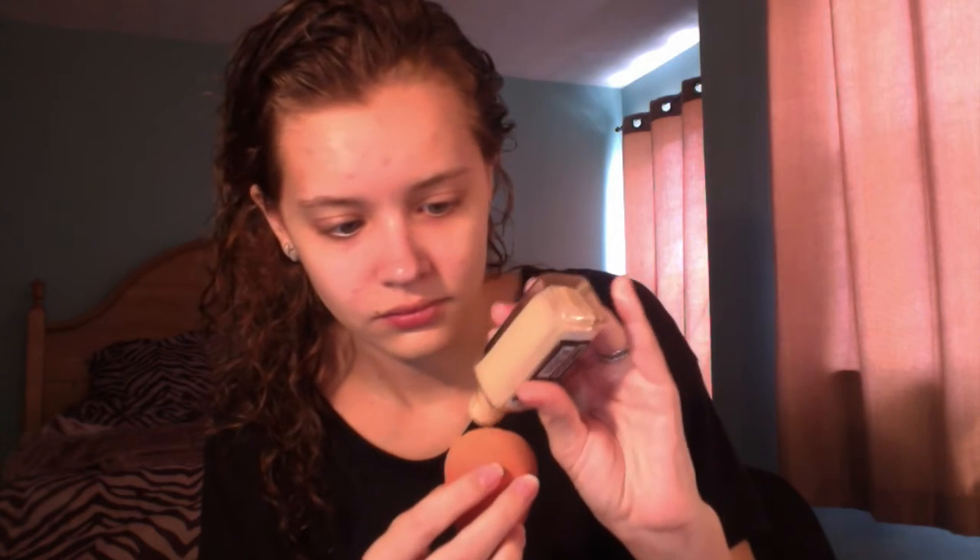Even though I apply my foundation starting at the chin and working my way up, when I blend, I blend downwards. This will ensure that the hairs on your face are lying down.